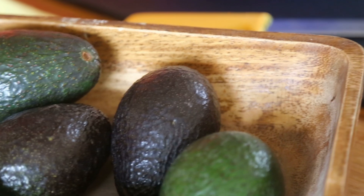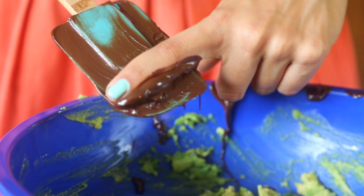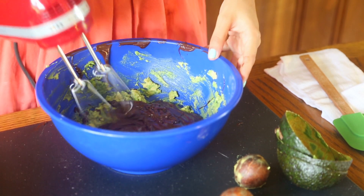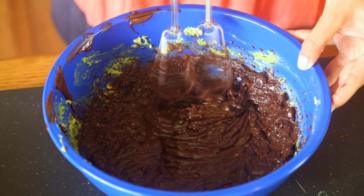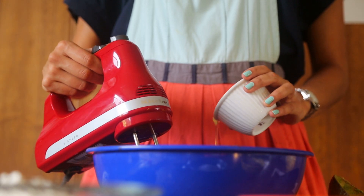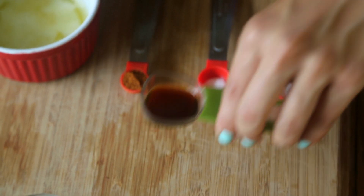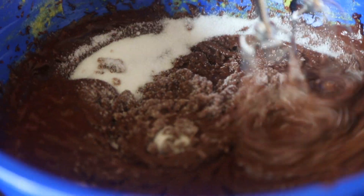We'll mash our avocados with a fork. Then we're going to add our melted chocolate chips, and mix these two ingredients with a beater. The creaminess of avocados really complements the richness of chocolate. Who knew? After that, add the eggs and the vanilla. And then the white and brown sugars. Beat them well.